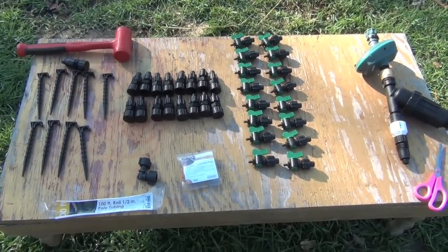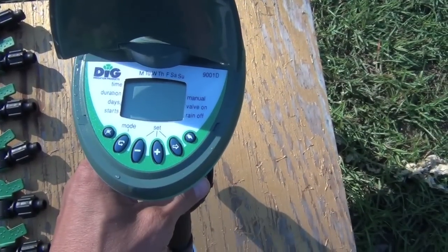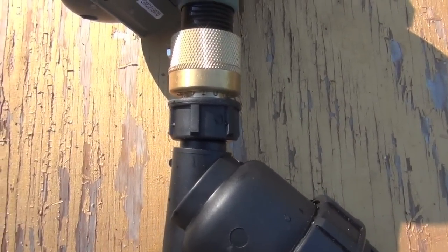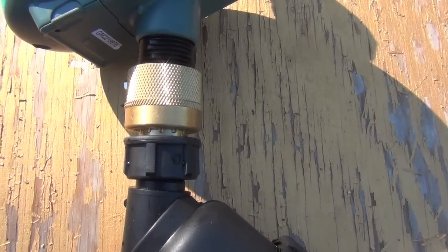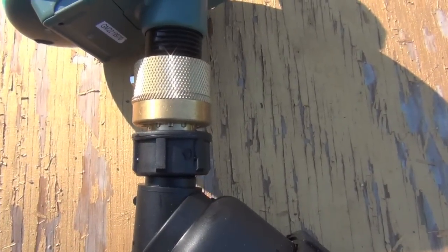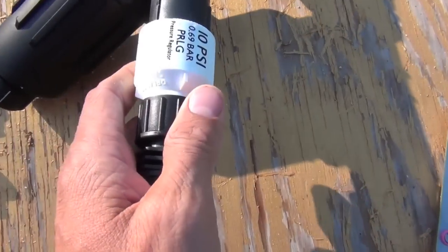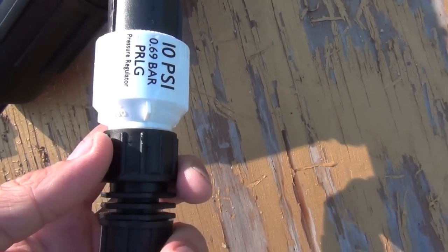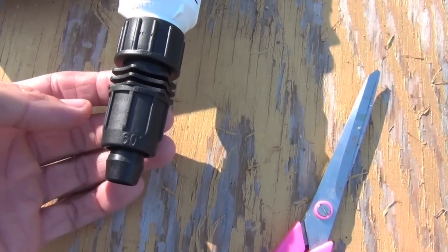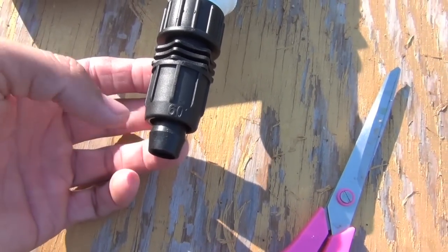This is the rest of my stuff. Over here I've got a timer, made by Digg Corporation. Right below my timer, I've got a backflow preventer — it's highly recommended. Next is the filter; I've got a 200 mesh filter. Right below it is my 10 PSI pressure regulator. And right below it, this is called a female hose beginning. This part right here is a half inch, and my half inch main line will hook right up to it.